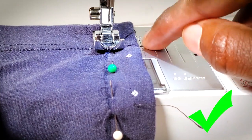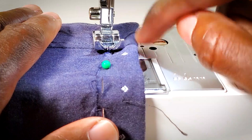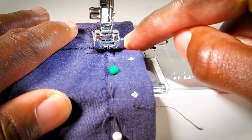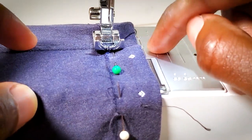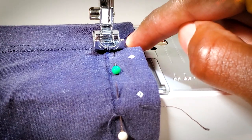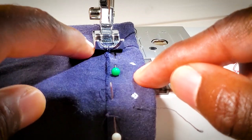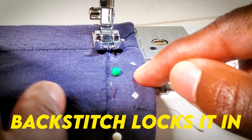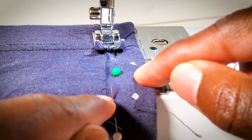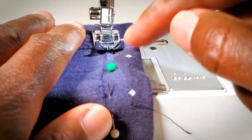A quick pro tip: see these lines on the machine? These are called your seam guide. When I'm sewing, I'm not staring at my needle - I'm watching the edge of my shirt lined up with these lines. If it's not lined up, my stitch won't be straight; if it is, my stitch will be perfectly straight. We're starting our stitch at the seam on the very bottom of the sleeve - the part that rubs against your armpit. We'll start with a back stitch there so it's hidden. Take your time; don't go flying through it.